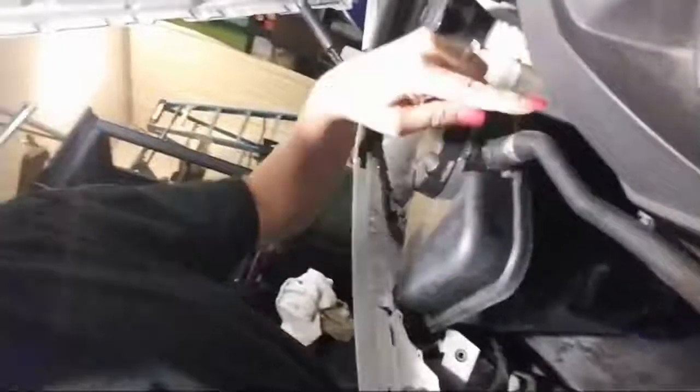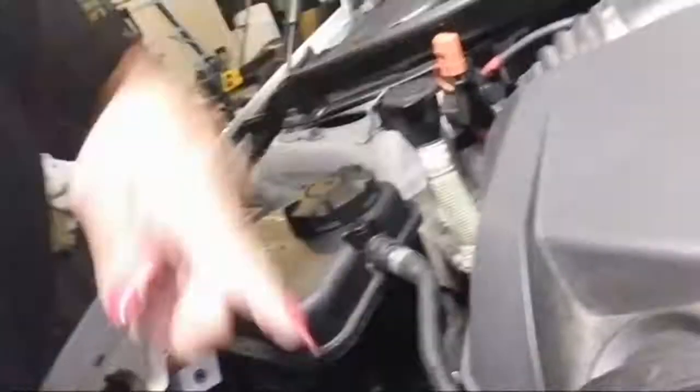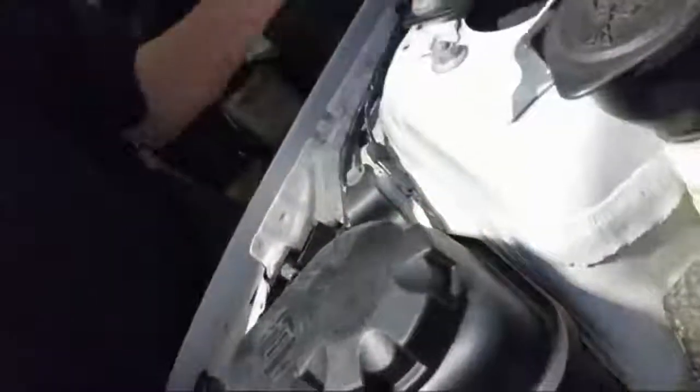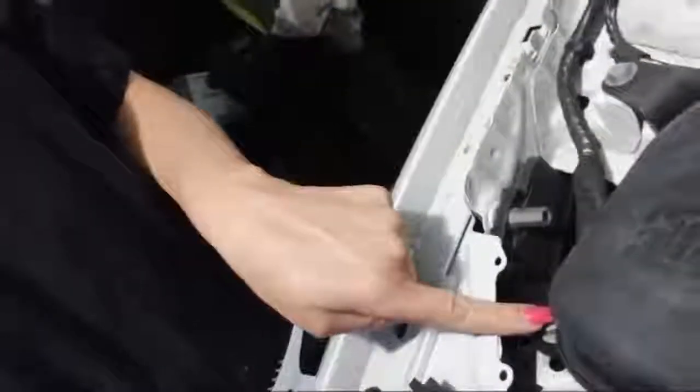All you have to do is replace this hose and replace the one below. There's a sensor on the bottom — this car has sensors for everything. There's a sensor on the bottom, and then there's a little spot here where you just sit it on.